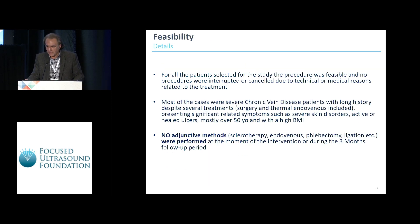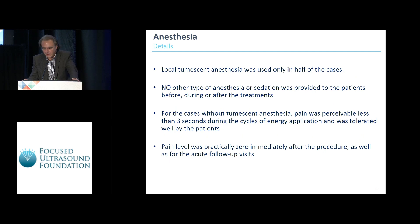Some conclusions from this study. It was feasible for absolutely all patients. Most cases were severe chronic vein disease with long treatment histories and many recurrences after surgery and endovascular methods — not at all the typical frequent-flyer patients. No adjunctive methods were performed at the time of treatment or during follow-up, in order to keep the results completely objective. Regarding anesthesia, local tumescent anesthesia was used in only half of the cases, and no other type of sedation was provided.